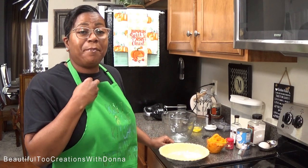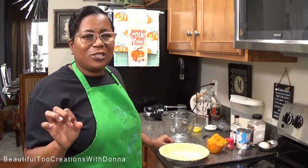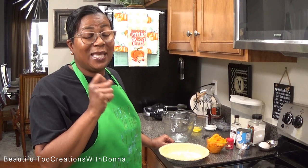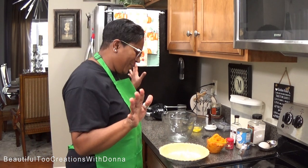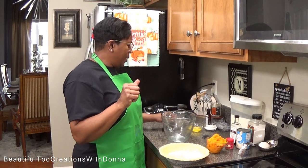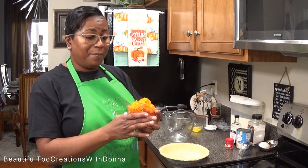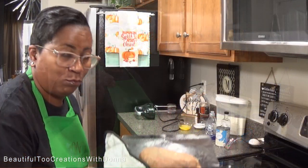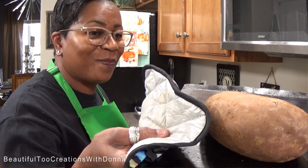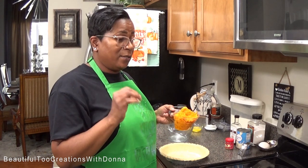I'm going to mix up my sweet potato pie filling just like I normally do. It'll be a little challenging because I never usually do just one pie — I'm usually doing anywhere from four to six to twelve pies at a time. For the sweet potato filling, you'll need at least one cup of sweet potatoes. I always roast mine in the oven at 400 degrees for about an hour.